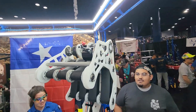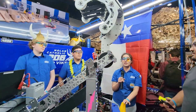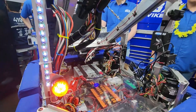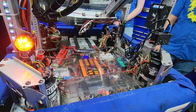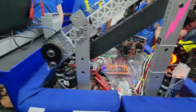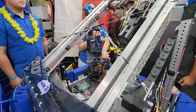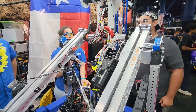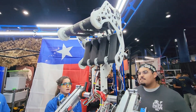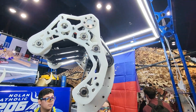We actually designed and tested 15 different claws. The reason we went with this one was because Team 111 posted on Chief Delphi and we decided to test it. It worked really well, so we made a few modifications for it to fit on our robot. We went with it because it could score high, mid, and low — and it's an easy, fast claw. It's touch-and-go because it spins.